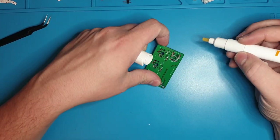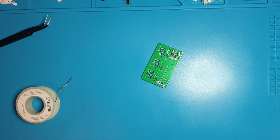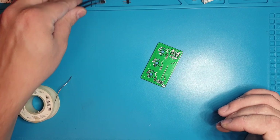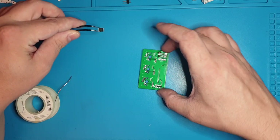We are going to use just a little bit of extra rosin on these. What that's going to do is smoke up a bit, but it is going to wick the solder a little bit more and help us not create bridges.